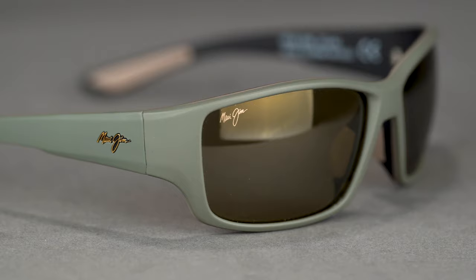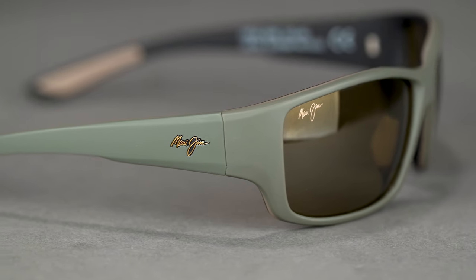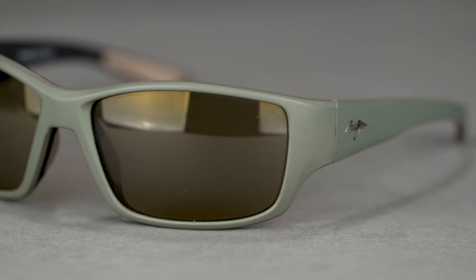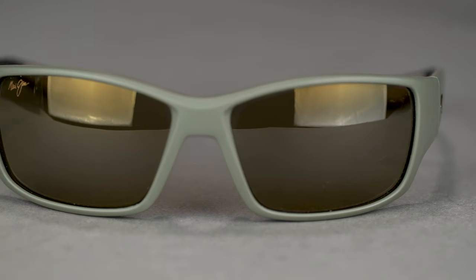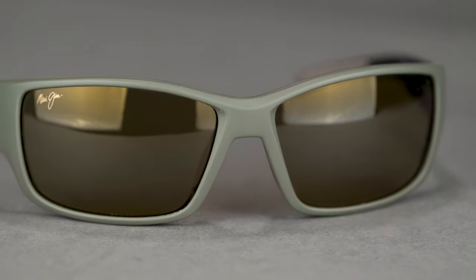You have a little bit thicker temple — thick enough to help give you coverage on the sides. The frame material is a triple-injected nylon frame, so very sleek, very durable, very flexible — an amazing frame for this sport. The SFW is 140 millimeters, which lands at a men's large or a women's extra large.